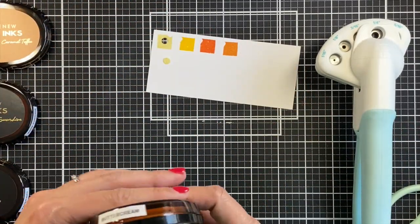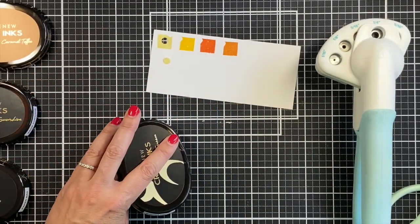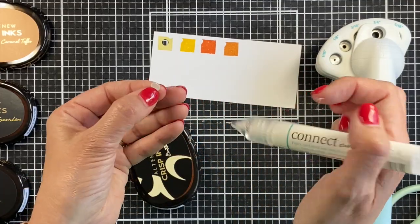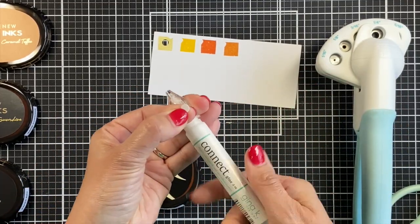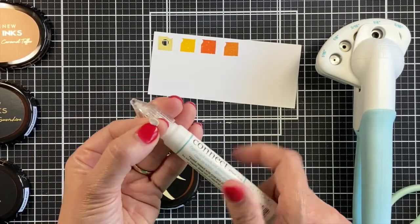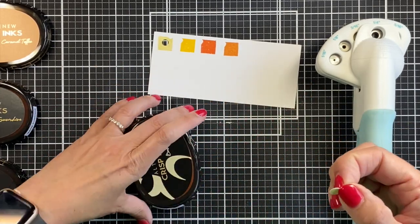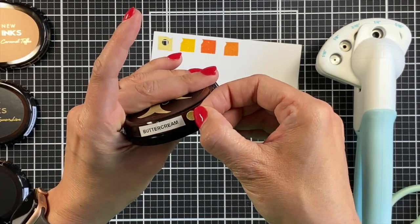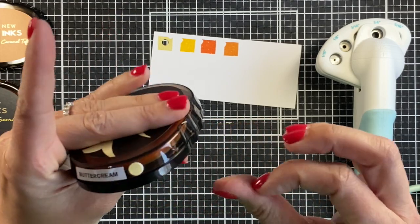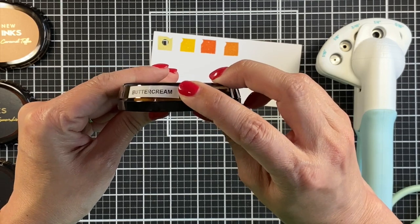One tip I have is that once you punch out your color, go ahead and put it on the appropriate pad right away, because if you let it sit you could lose it, mix up which color it is, and it just saves time since they want to fall on the floor. I use Gina K Connect Glue to put these on because it sticks well and dries clear, so if you get a little on the outside it's fine. A liquid glue has held these together very well for me.